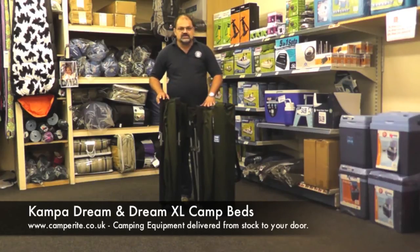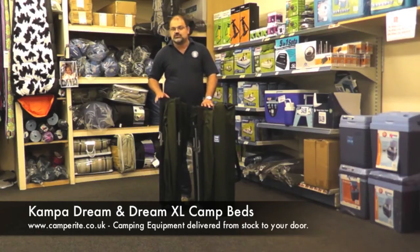The Dream weighs 7.9 kilograms and the Dream XL weighs 9.2 kilograms. Both beds will take up to 120 kilograms of weight supported — that's about 18 stone, so even people bigger than me.